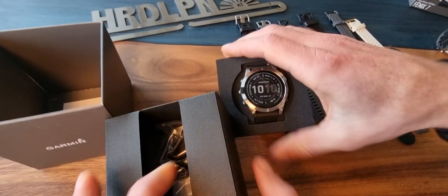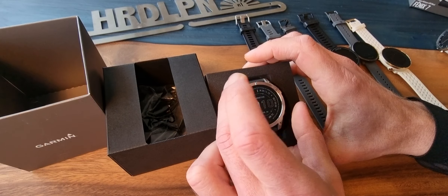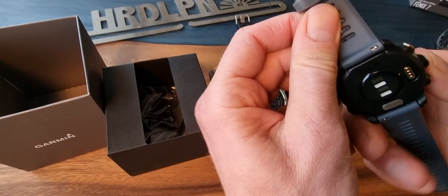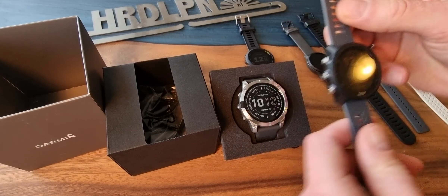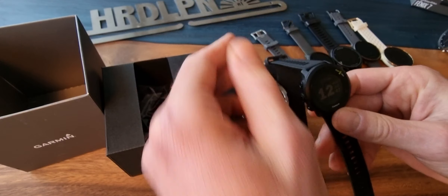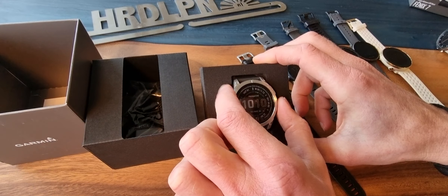Way more functions than the Fenix 6. As you perhaps read in the blog, nobody really needs an expensive watch like this. But just the Forerunner 245 — perhaps the best running watch for regular sports. If you only have a cheap Garmin, the Forerunner 55 is also very nice. But you can see a totally different thing — this looks very nice.